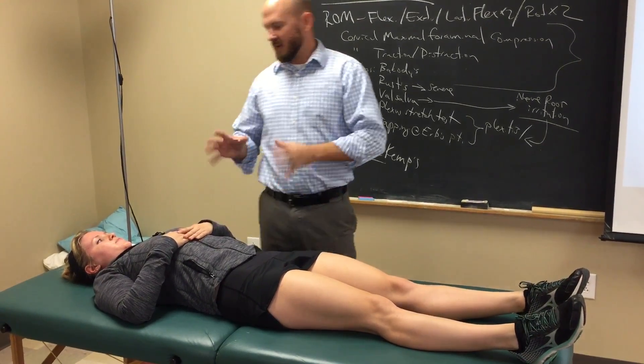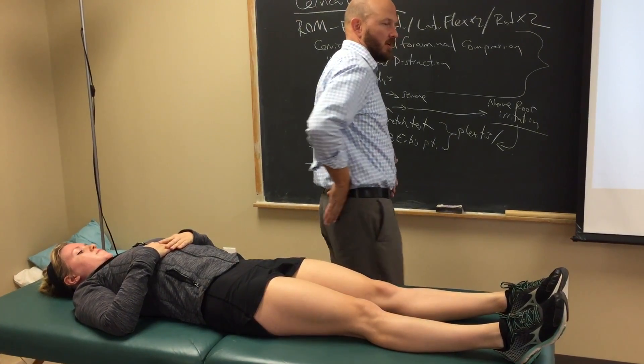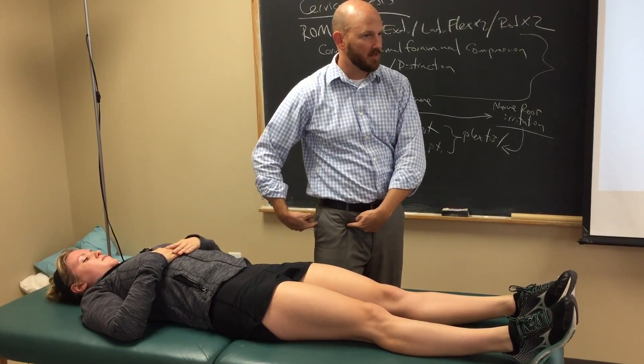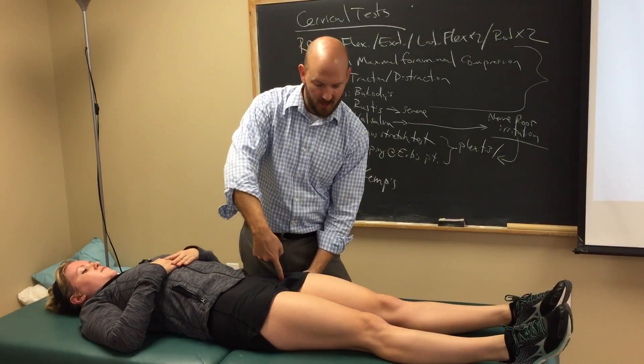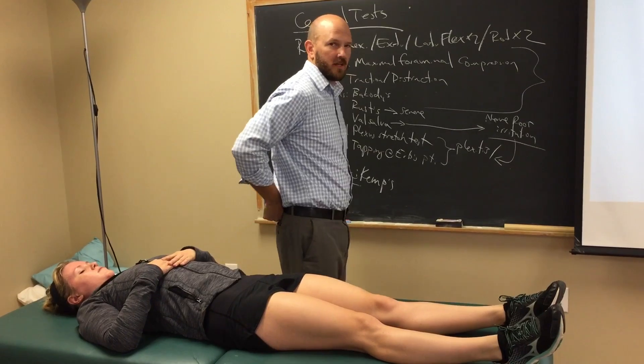The last two are kind of a combination. It could be the SI joint, so she could be complaining of pain back here, or they might reproduce pain in the hip joint — the coxofemoral joint. So we have to differentiate: is her pain coming in this area, the hip joint, or is her pain more back here in the SI joint?